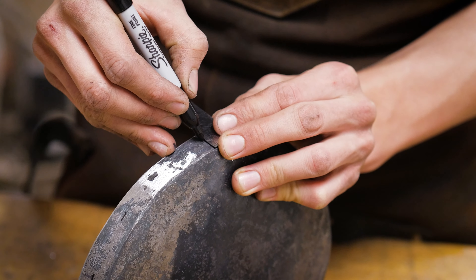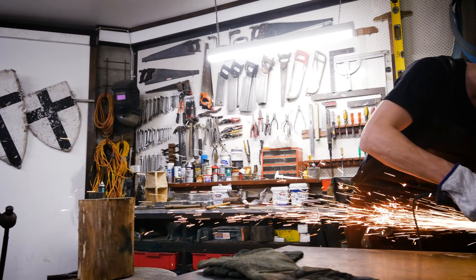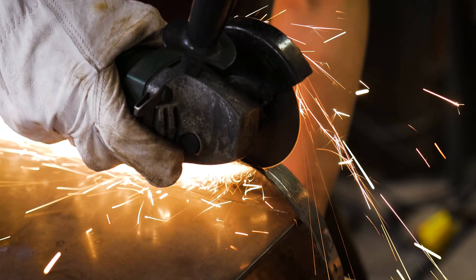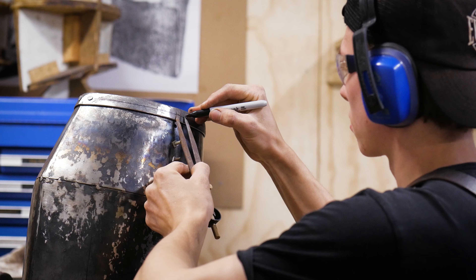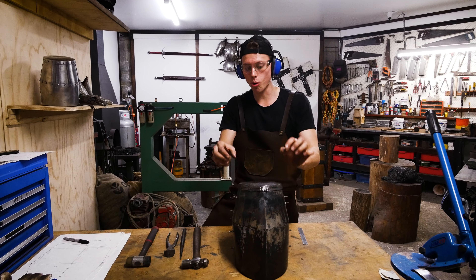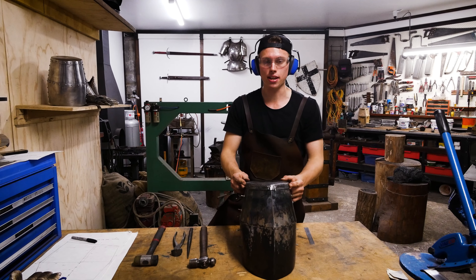One problem is that this edge here is not completely the same height, so we're going to need to trim that down to the lowest height that we have, which is about 19mm. We're going to mark that all the way around the edge and cut it off using the angle grinder and the belt grinder. The top of the helmet is now where it needs to be. We're going to use heat to seam up all the edges of the crown plate and make sure there are no gaps between it and the helmet before we drill the holes that will hold the rivets around the outside.